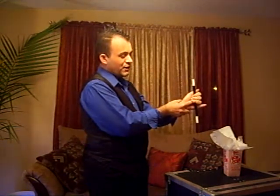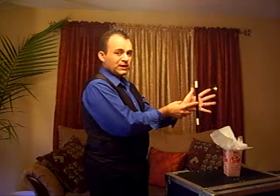So then when you let go finger by finger, really slowly, it looks like the magic wand is actually floating in your hand. So that's a pretty cool trick.